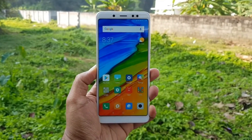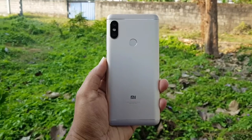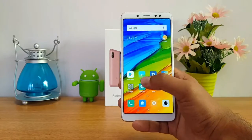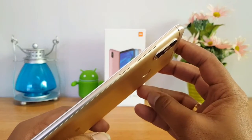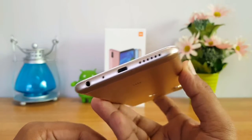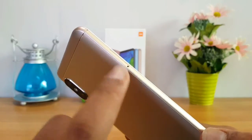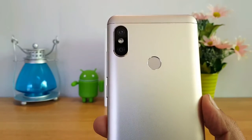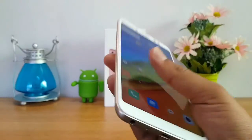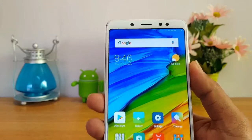The phone has a camera in the middle on the back, and it also has a USB Type-C port and USB Type-B. The volume buttons are on the side. It features an IR blaster and a SIM tray. The camera setup is a 12 megapixel plus 5 megapixel dual rear camera, and a 20 megapixel selfie camera — which is pretty good.